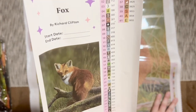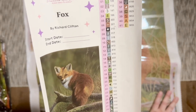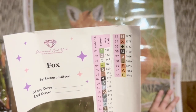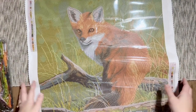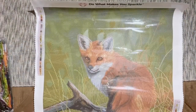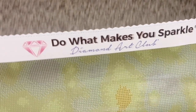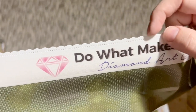Taking a look, we're going to have 41 colors — tons and tons of greens, every shade of green under the sun. Most of these symbols look pretty distinct from one another; I'm not seeing any that I think we'll mix up, but it never hurts to take a second look. Up here at the top we have the text 'Do What Makes You Sparkle — Diamond Art Club.'